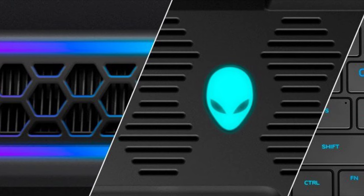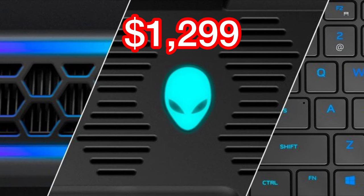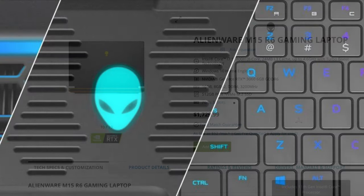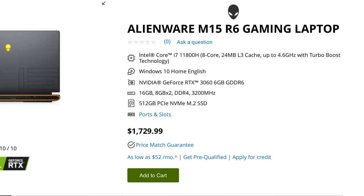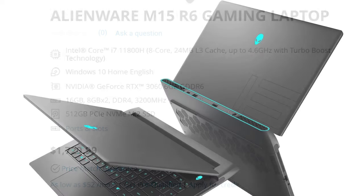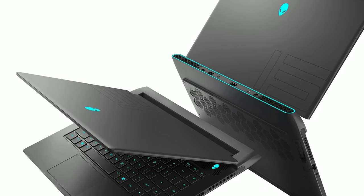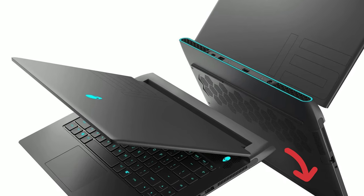So how much is it? Well, it starts at $1,299. This price range is very attractive even to non-gamers, not to mention that you are actually getting a famous Alienware M series. It is available to purchase with limited configurations on Dell's official website as of today, and I have a link in the description below if you're interested. So there you have it — what do you think? Are you interested in getting one, or do you prefer the new Alienware X series? I'm still on the fence about which one I should pick, so please let me know your thoughts in the comment section below.